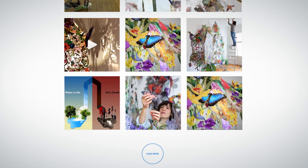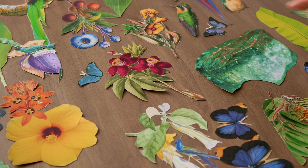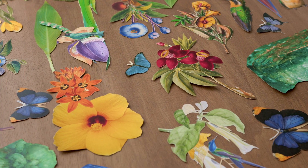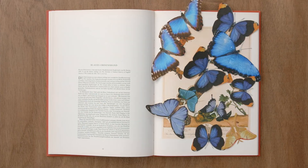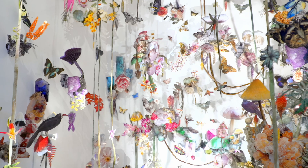Finally, I'll give you some tips on sharing your project with the world and also encourage you to explore other collage techniques and applications. By the end of this course, you will be able to play with paper cutting and explore the possibilities of three-dimensional paper collage.